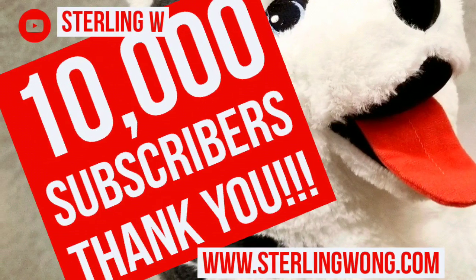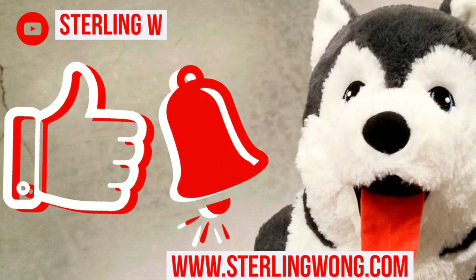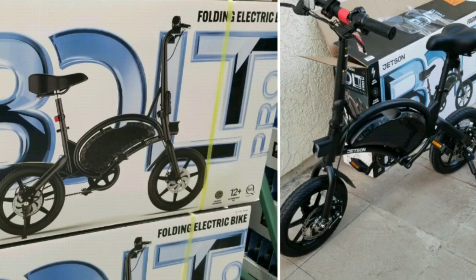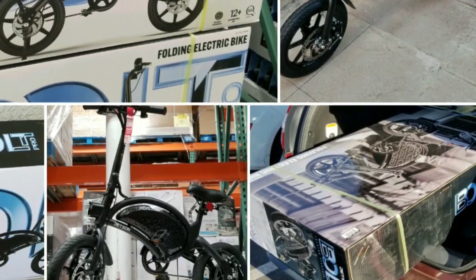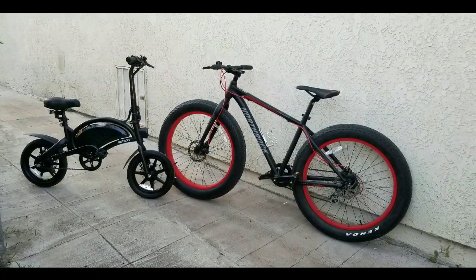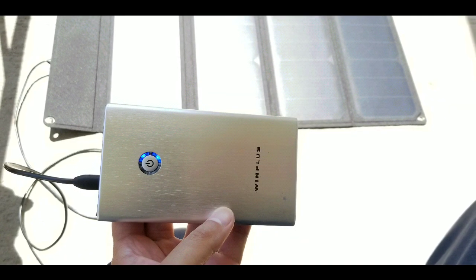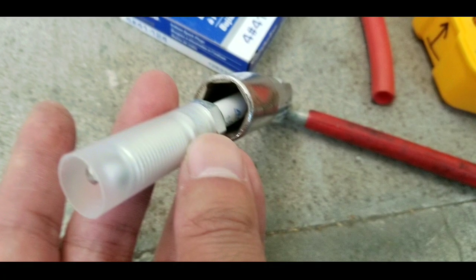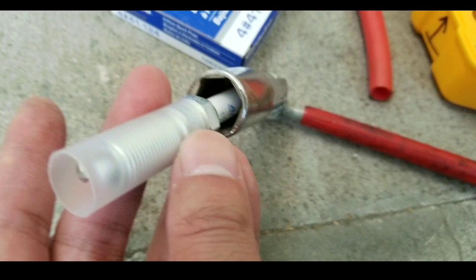A big thank you to all subscribers for supporting the channel and hitting the like button and bell so you're notified of new videos. I'm going to do more reviews of stuff I bought at Costco, including long-term reviews like my fat tire bike from two years ago and my three-year-old jumper cables I still use in my car. Lots of DIY stuff too, so stay tuned. Search my channel for reviews and DIYs.